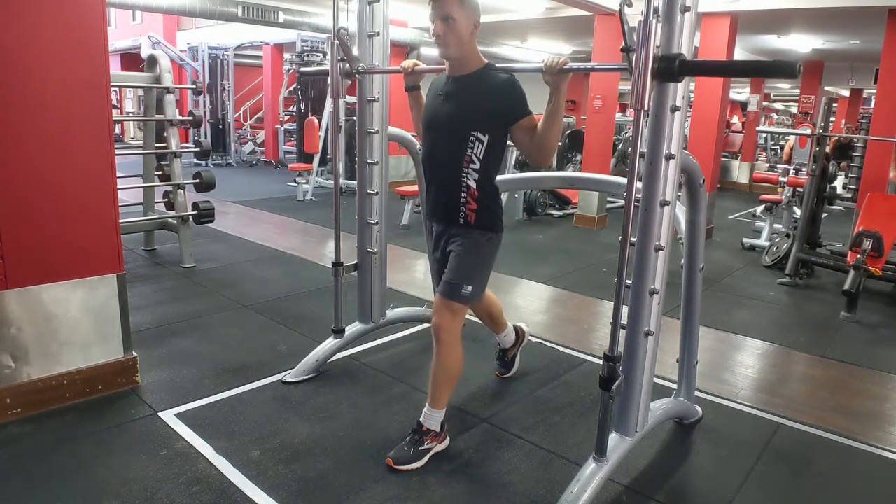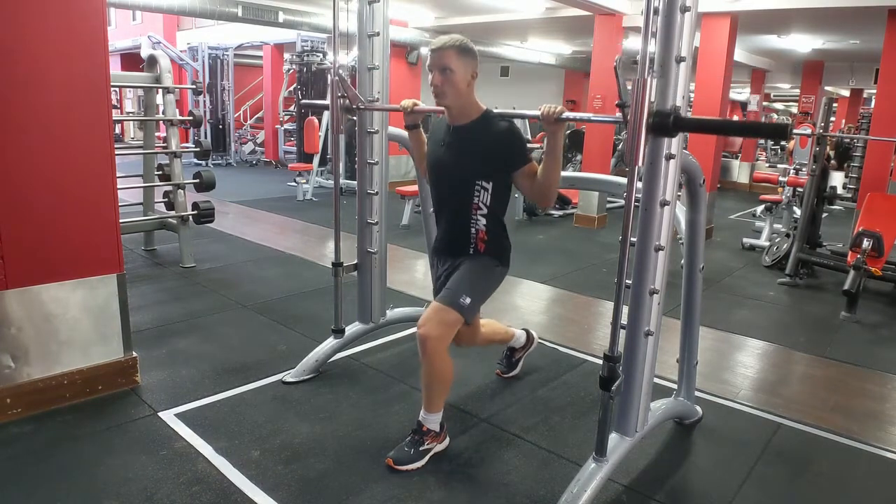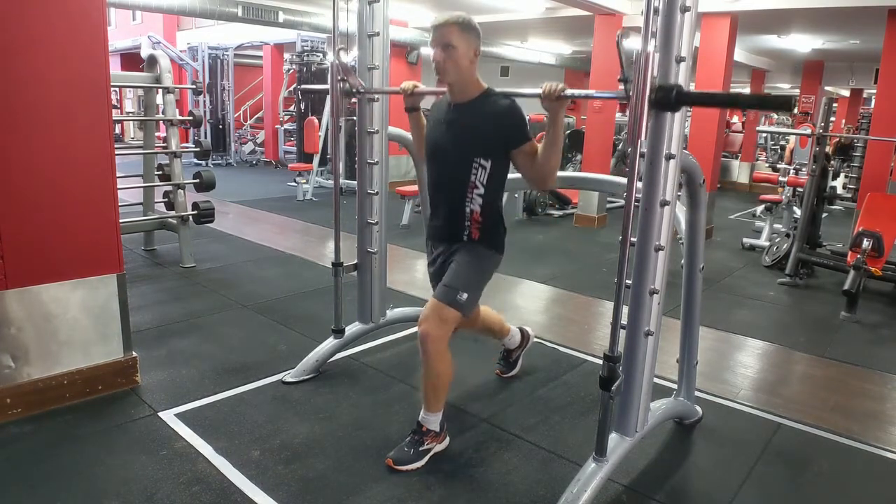Don't touch the floor with your back knee. Breathe out. Constantly engage. Breathe in and out.